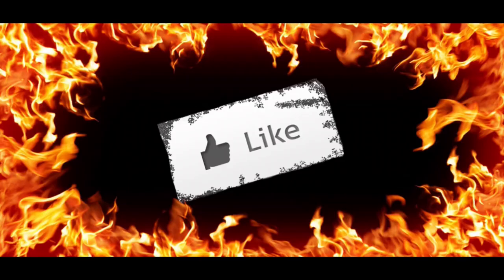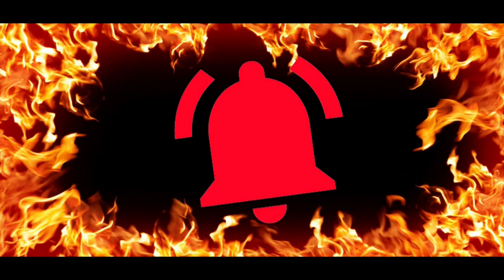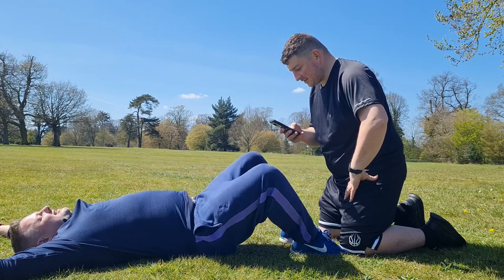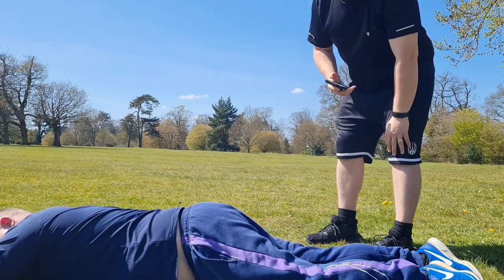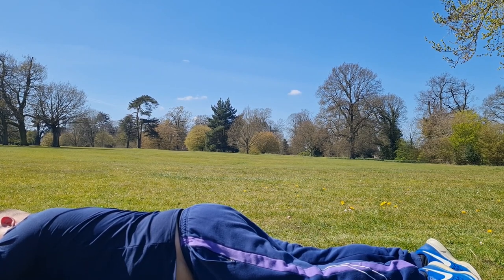Don't forget guys, you must hit the like button, you must subscribe to the channel, and you must press the little bell to get notifications for all the current videos. I'm so unfit, I'm too fat to fit. I'm changing the name of the channel — we'll call it 'Too Lazy to Be Fat', or something along those lines. Yeah, sponsored by Burger King.